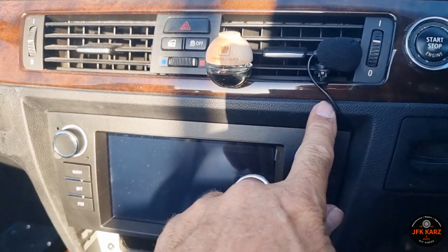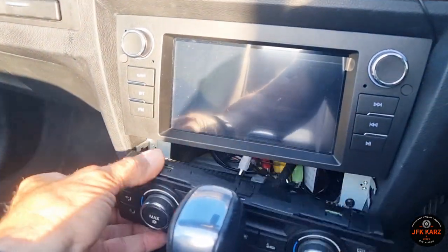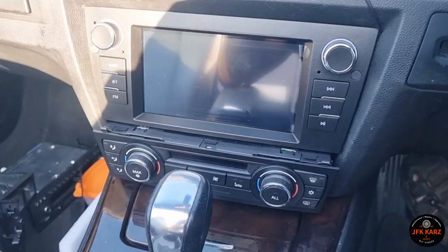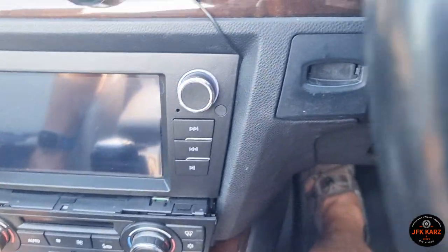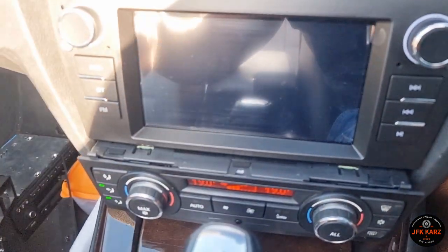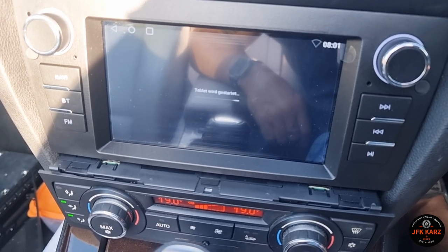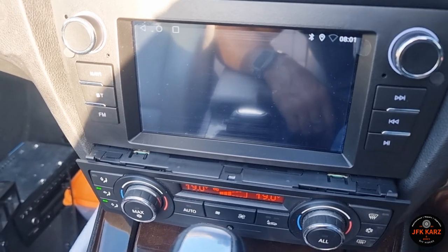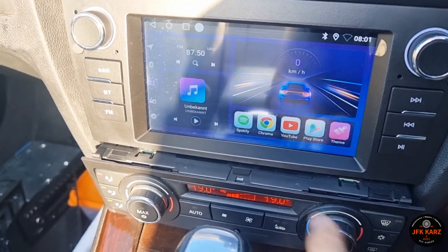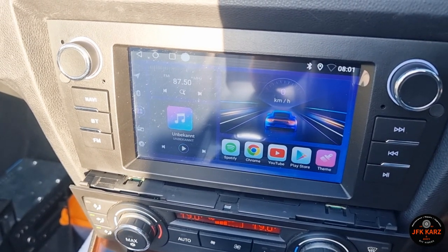Decided to put the mic here for now, just temporary. The caps are back in and it's secure. Now I've just got to jiggle this in somehow — it's going to take a little bit of rework to get it fitting tidy. After all that, let's give it a little test. It's working — probably because I put the GPS in it's going to take a little bit longer to acquire. But we can see it's working, it's got Bluetooth on. A little bit of rework still to do and I'll let you know the details. Thanks for watching, please subscribe to the channel.